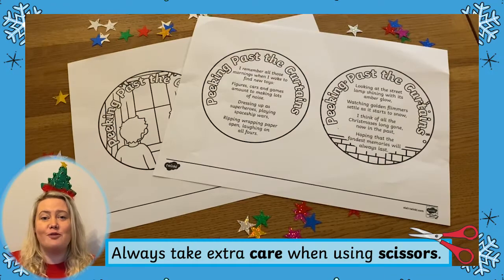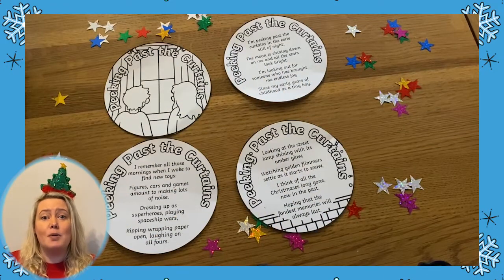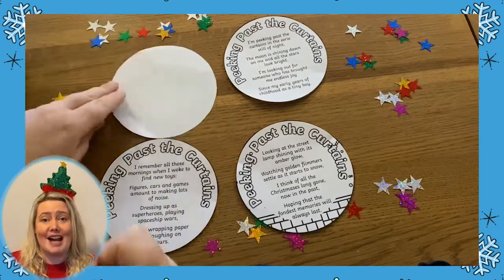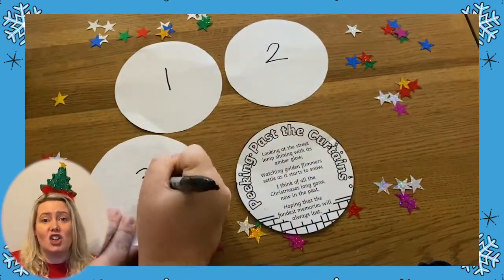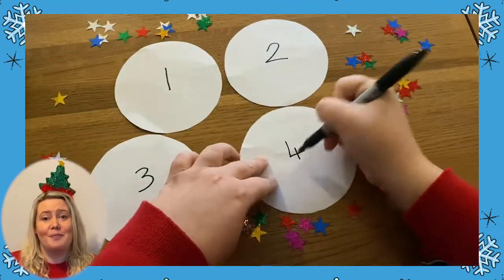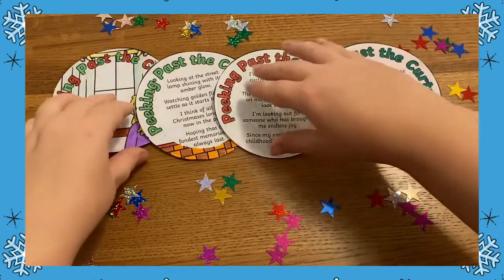Each poem is split up into four circles. Cut out all four circles and line them up in the order that the poem should be read. It's a good idea to add a little number to each circle so you remember this order. Now add some colour to the circles to make your poem look even more festive.